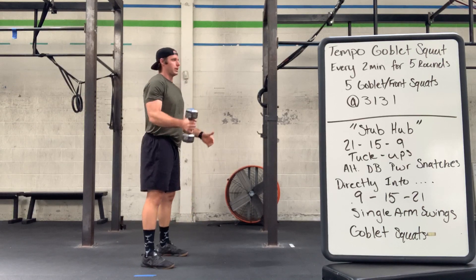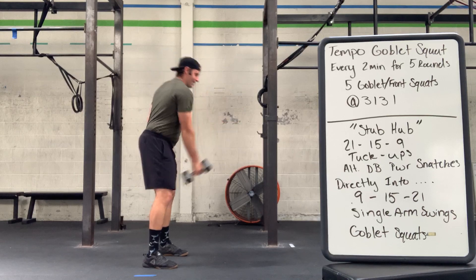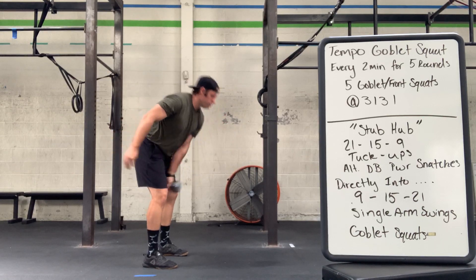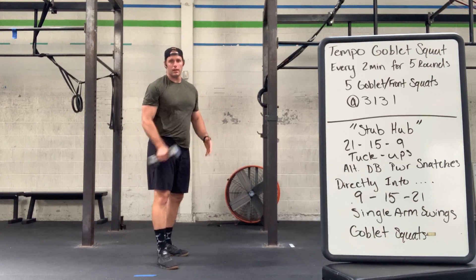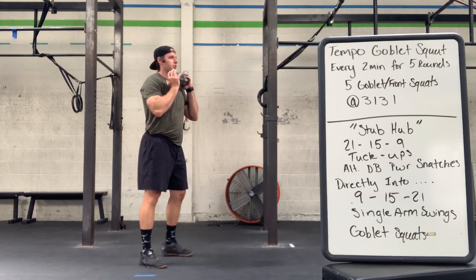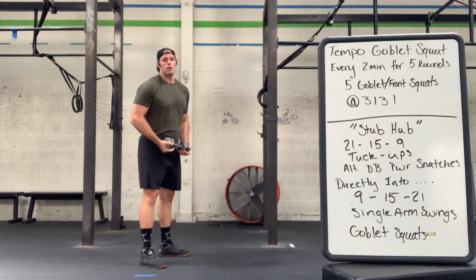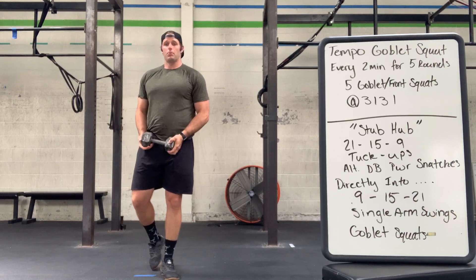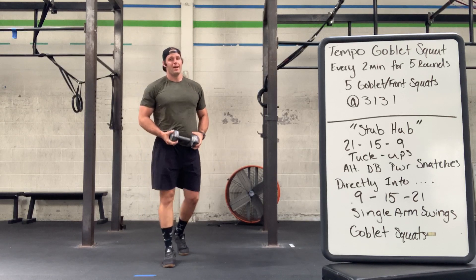Right from there, we're going to go into a single-arm swing — utilizing that hinge pattern, squeezing and standing up in a nice swing style. Switch hands, and you can do a gentle toss in between if you want. And to finish, a nice goblet squat. Big goal there is to try and not put the dumbbell down as much as possible, and just stay breathing and moving through this one.